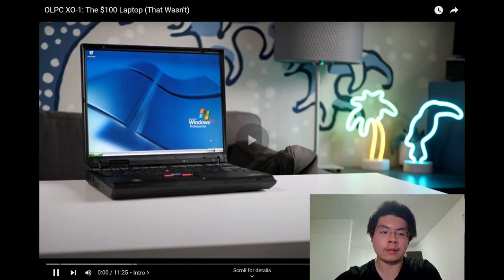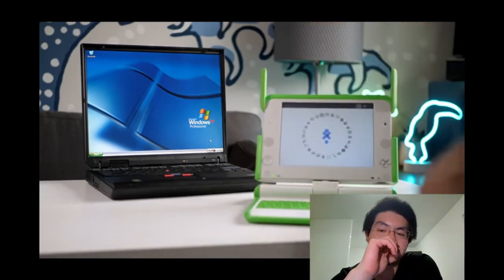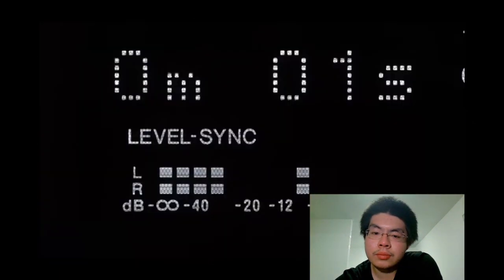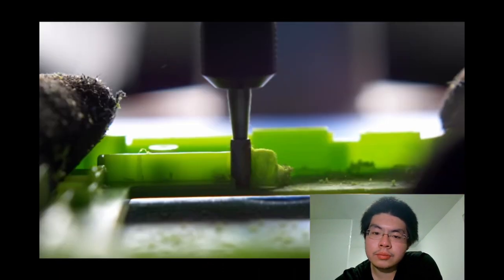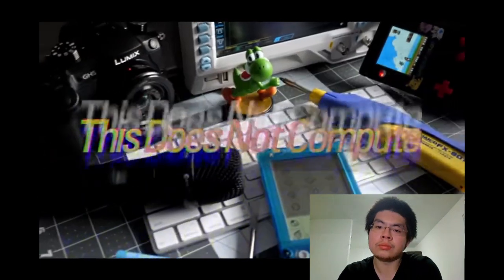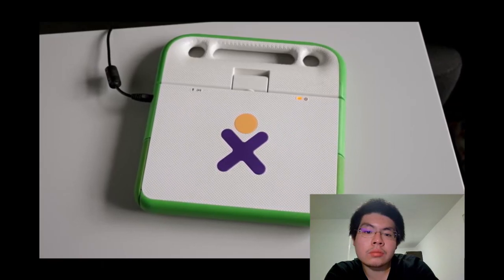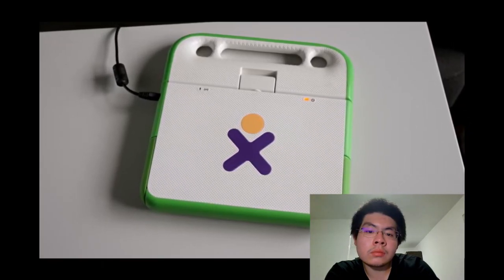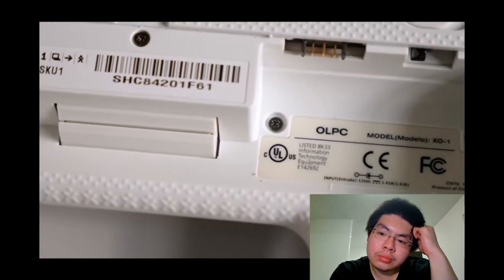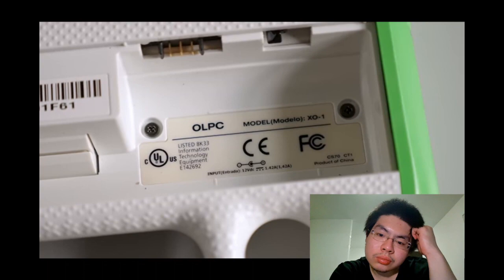Hey everyone, it's Colin. Most laptops are all about getting work done, but this one had an entirely different purpose. This is an OLPC XO released in November of 2007 by a non-profit called One Laptop Per Child. Specifically, it's an XO1, the first production version, though it saw several revisions which we'll get into a little later.